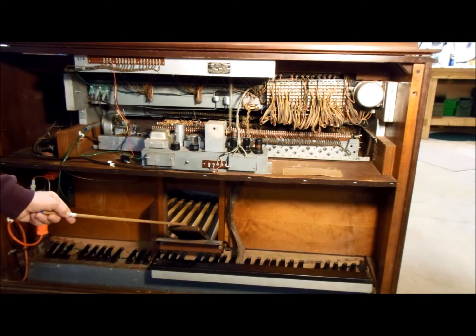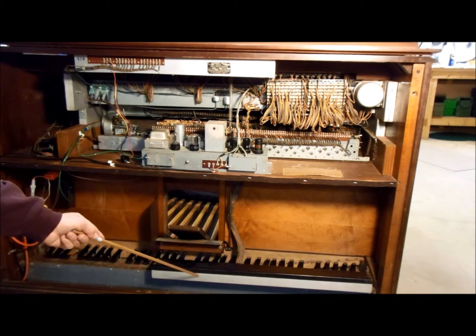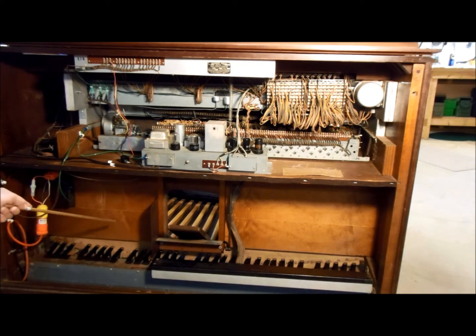This is the volume pedal, and this large box contains the switches for the 32 bass pedals. The pedal solo unit electronic chassis goes here — I have it currently removed until the rest of the organ is working 100%. This box contains 32 inductors, one for each bass pedal, used in conjunction with the pedal solo unit to tune it to the correct notes.